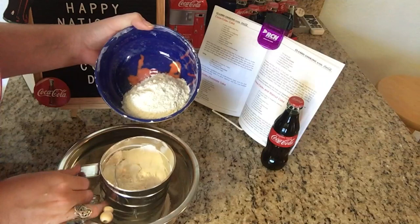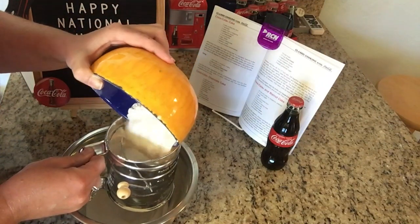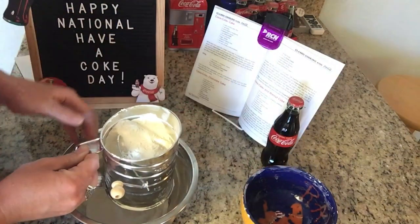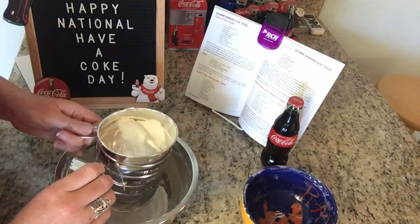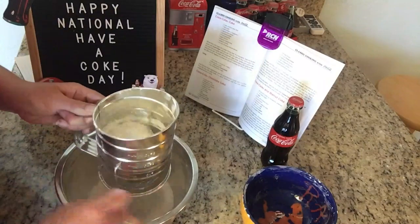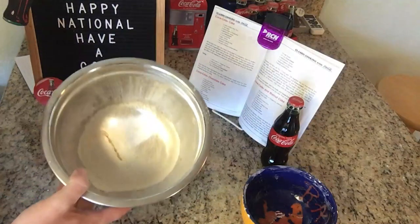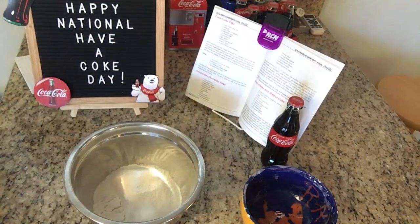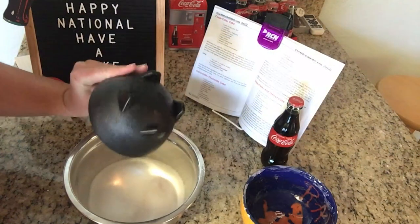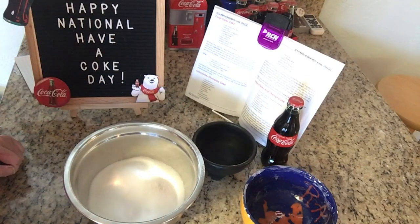The first part of our process is sifting our flour. You can just pour your flour into your sifter. If you don't have a sifter, they do sell pre-sifted flour to avoid this process. We're just going to sift our flour through. And then we'll take our sugar and combine it in with our flour. The next step — we're headed over to the stove.